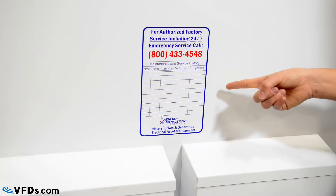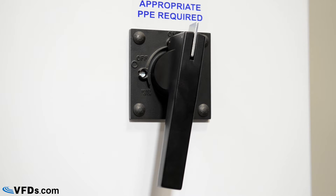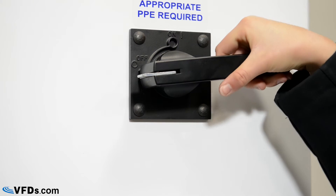There's a service sticker on the panel door to keep track of your maintenance schedule and records. The panel has a circuit breaker with a locking mechanism that prevents you from opening the panel without turning the power off. I'll turn it off here and let's take a look inside.